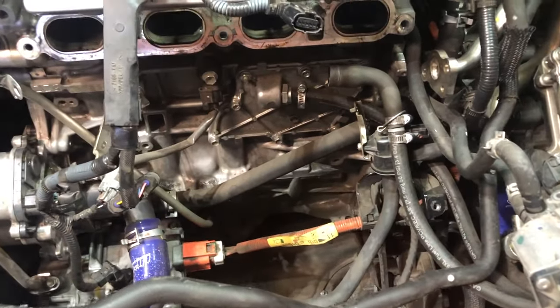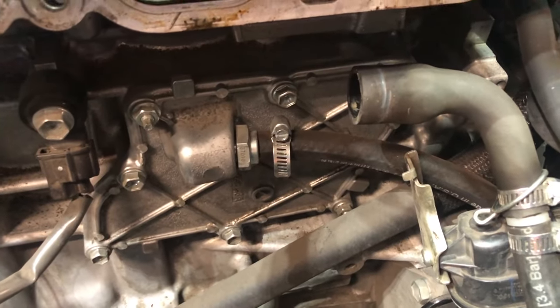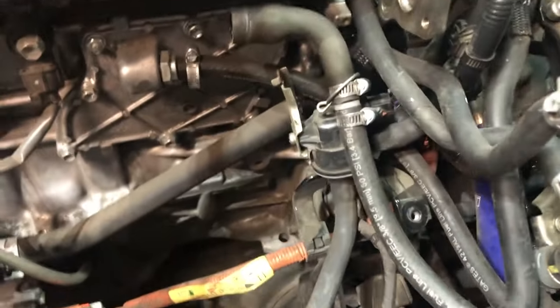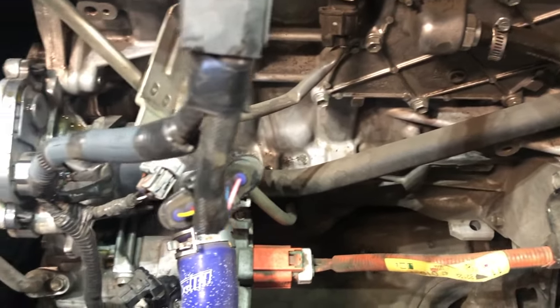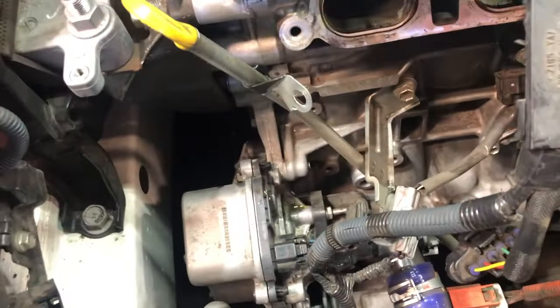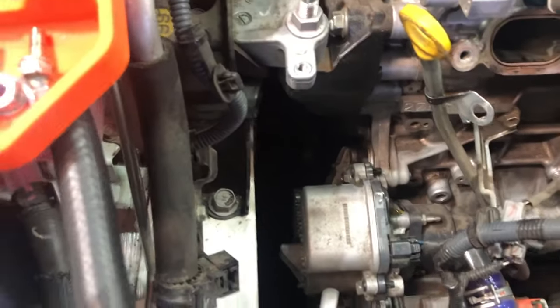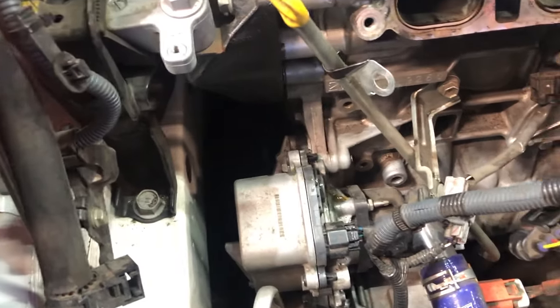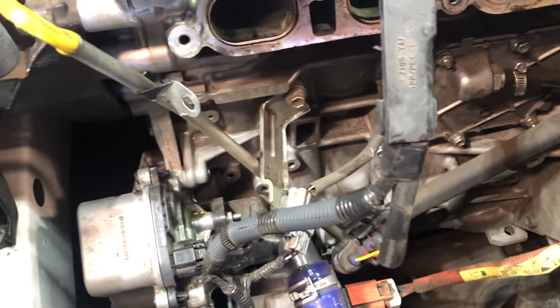Look at all that space! There's your PCV. There's the AC - only electrical coming over. It's the AC condenser and the water pump. If you ever got to do your water pump, that sure would make it easy - just take the intake off. It's not that hard to remove.